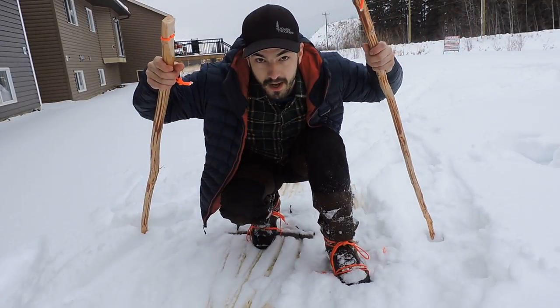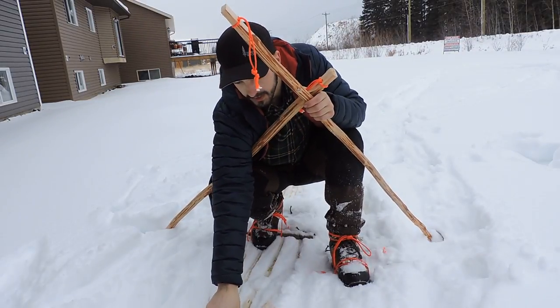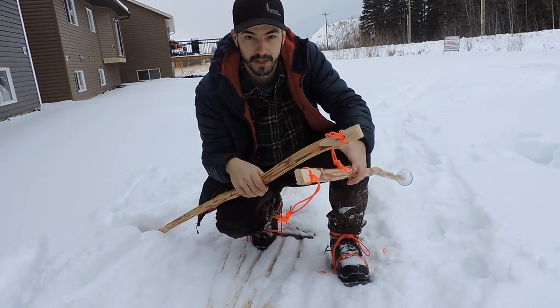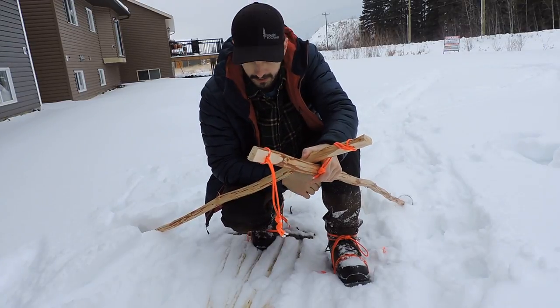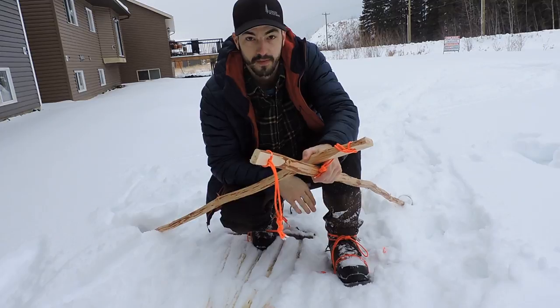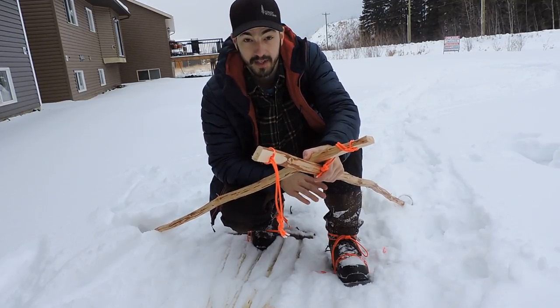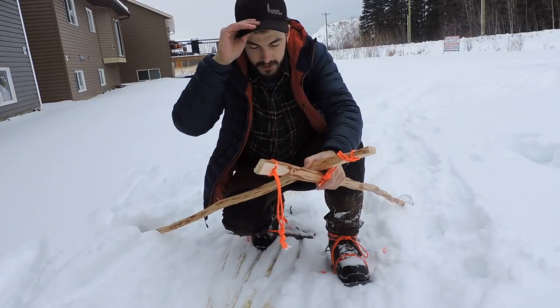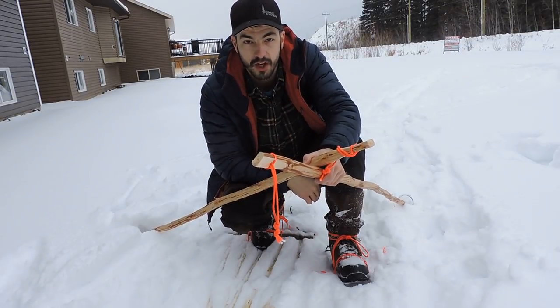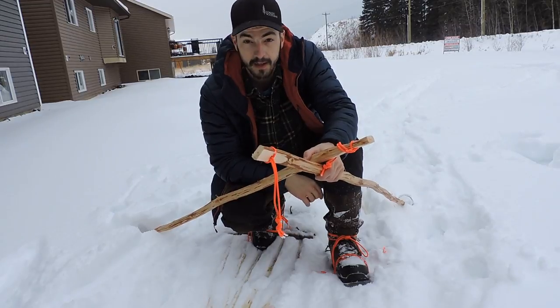Alright guys, so there you have it for this week's video. They'd definitely work better if I'd brought the tops back up. I'll link to a video from Dale from Nature Alive where he shows the construction of a similar type of snowshoes — they work really good. It's already Sunday today so for the challenge I've got to post my video right away.